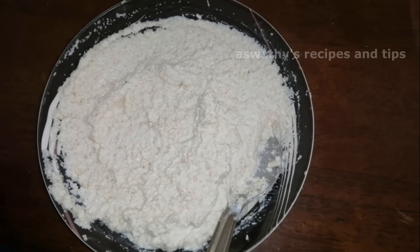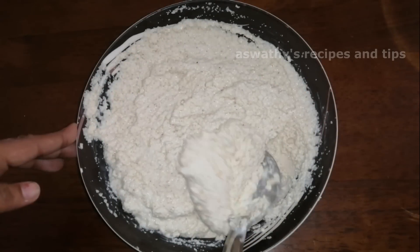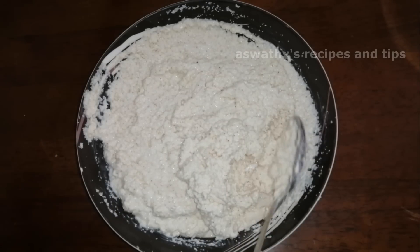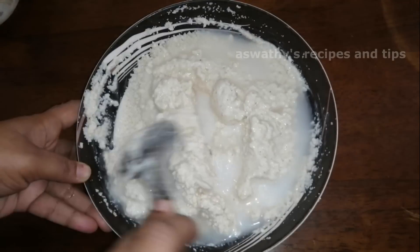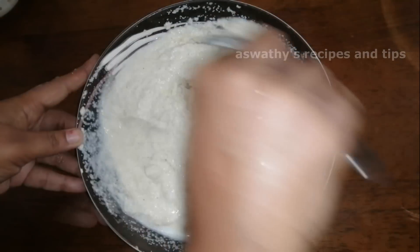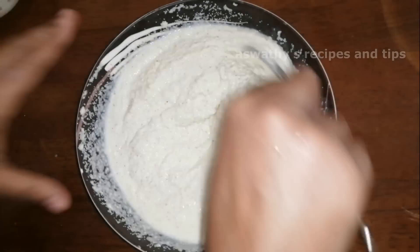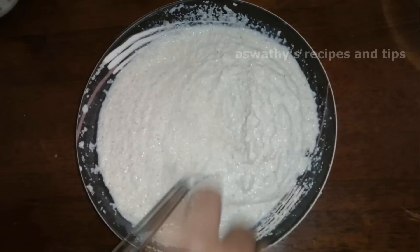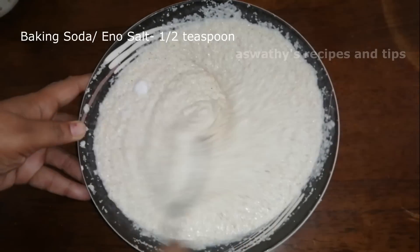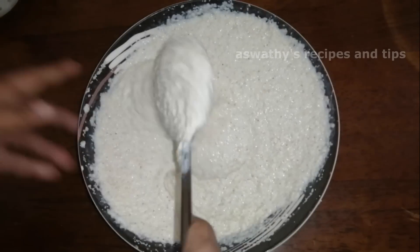Now let's mix it for 30 minutes. We have a little bit of rava. Make a plate, add a little bit in the middle of the rice. Add 1 tsp baking soda and mix it with a meal.